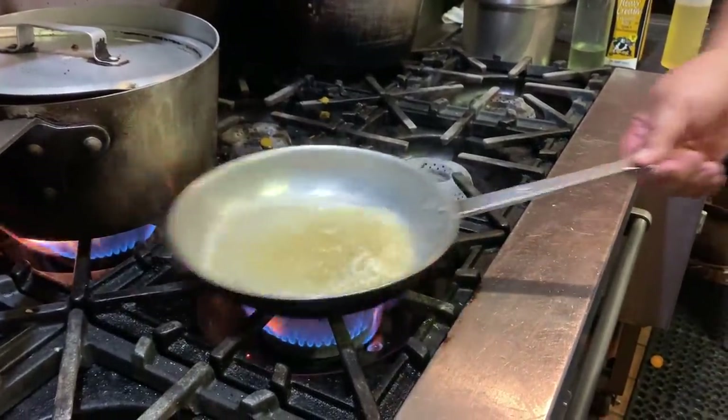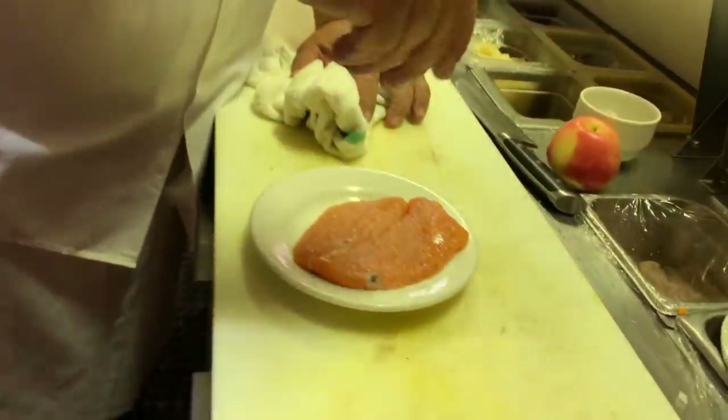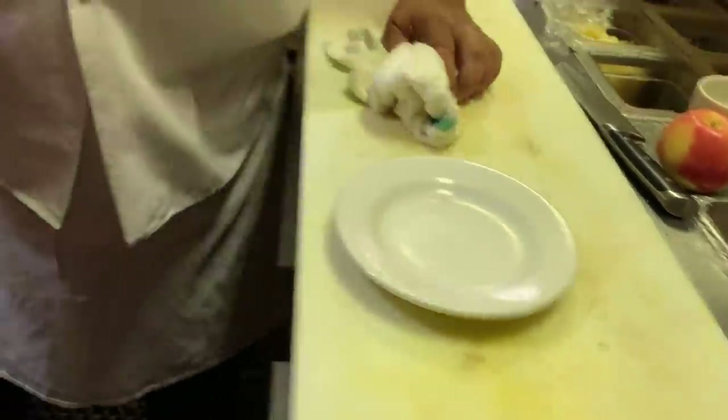This will be nice and quick. We have our salmon. We've already got salt in the water.